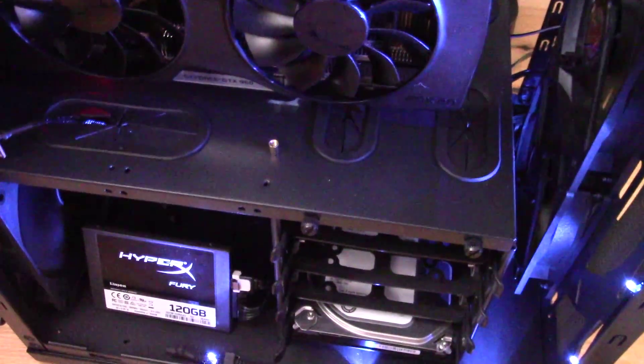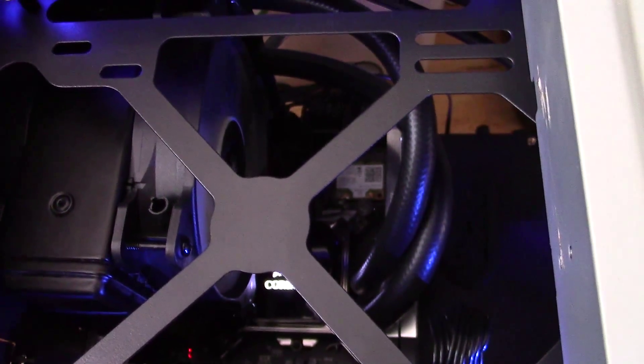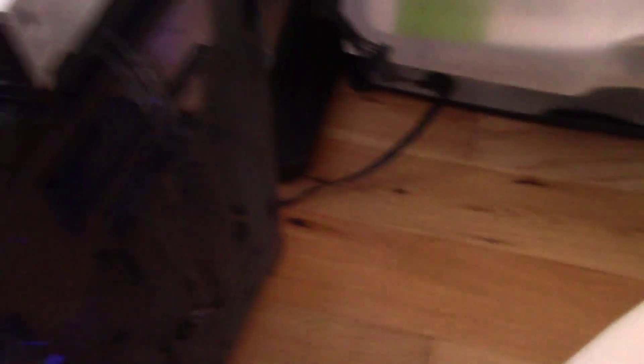Those blue LEDs are lovely, looks really really nice — or as nice as we can make it, because there are some tangled cables in there. The disk drive obviously won't be staying there, and the USB will be plugged back in.